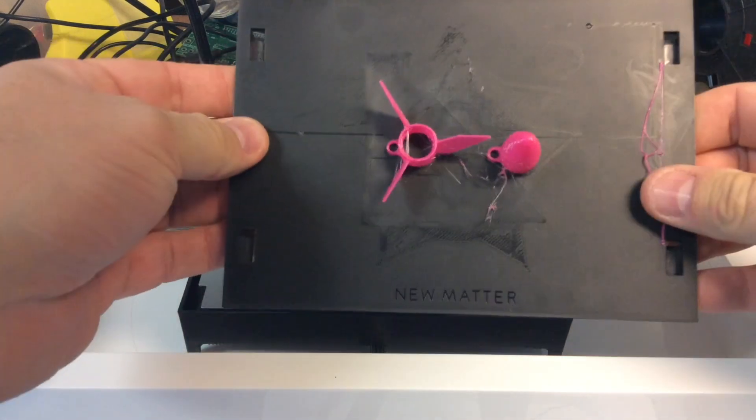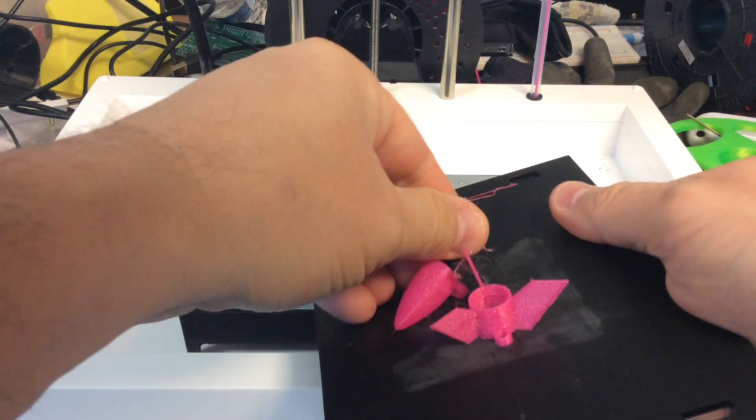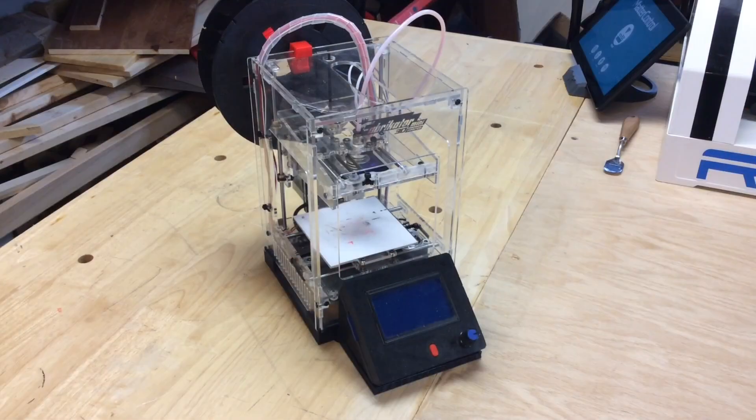But I do love this flex plate — my god, I've got to get one of these for my other printers. This works fantastic; parts just pop right off. But look at the surface of these things — I'll show a close-up later — they are really rough.